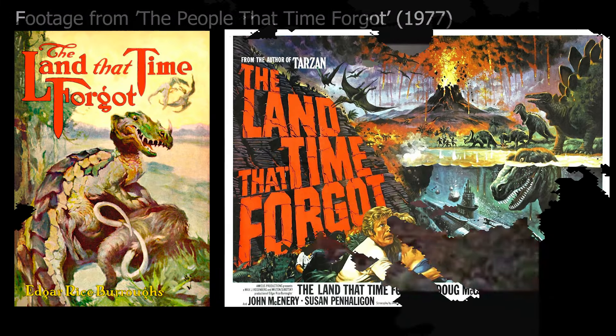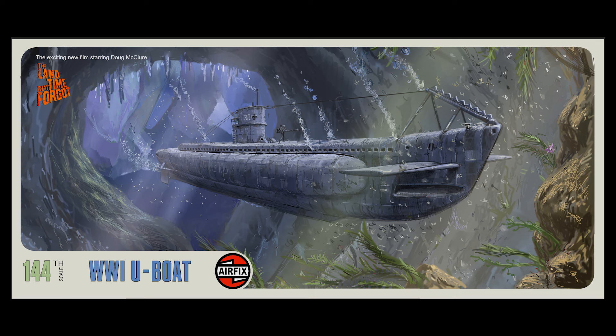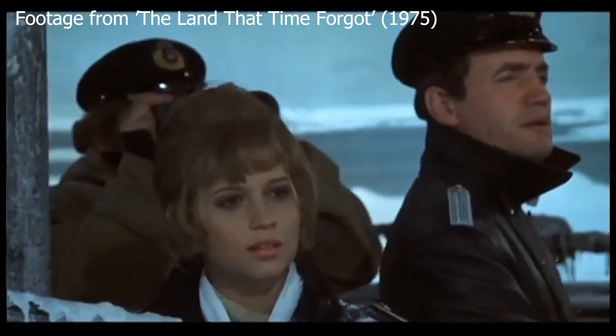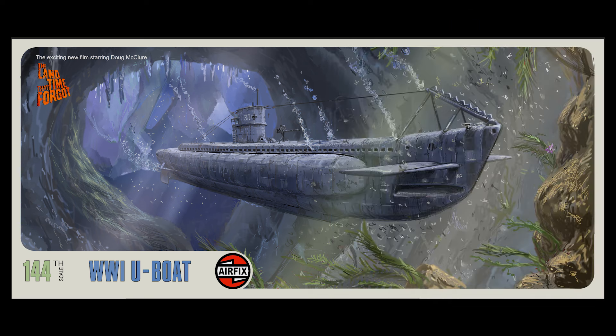The Land That Time Forgot is the first of the films, set around the time of the First World War. The action largely involves a German U-boat which is commandeered by Doug McClure and some of the other survivors from a shipwreck. They end up discovering this island of Caprona, which is in the middle of the Antarctic, and the island is filled with tropical areas and dinosaurs. This picture shows the U-boat entering through the underwater cave where they go from Antarctica into the lush world of Caprona.